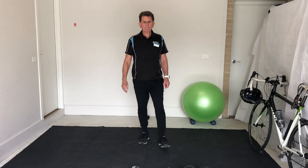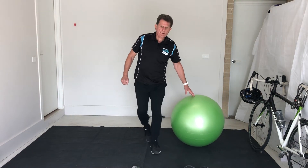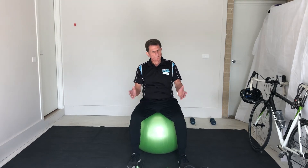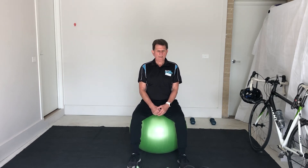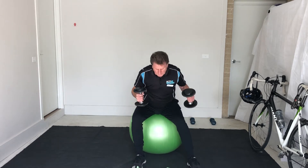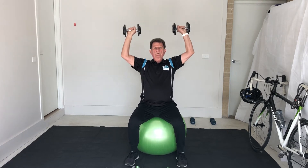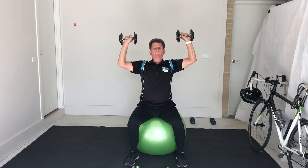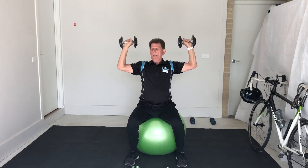And now we're going to have part two strength, and it's a shoulder routine — three exercises. You'll need a kitchen chair for this one. I'm going to use my stability ball and sit on that, and you sit on a kitchen chair or an outdoor chair. We'll have a seated Arnold press, rear deltoids, and a front raise. Ten of each again — one, two, three, four, six, seven, eight, nine, ten.